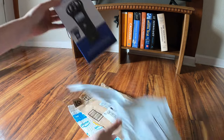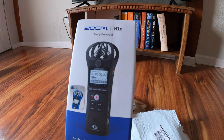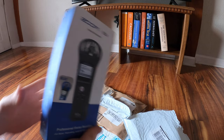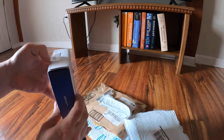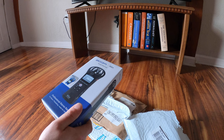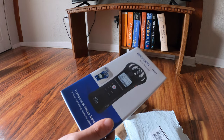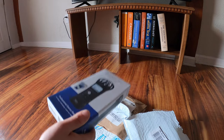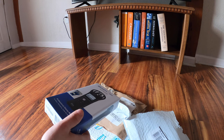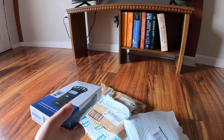I got a Zoom H1 recorder. It's blue — I thought I ordered white, they had it in white and it looked really nice. There are several reasons why I got this device. The first thing is I really need to figure out a different way to do audio with my videos. People that follow the channel hard know the demo day was a success and not a success at the same time, because I rode eight different bikes and only got actual audio for two of them.